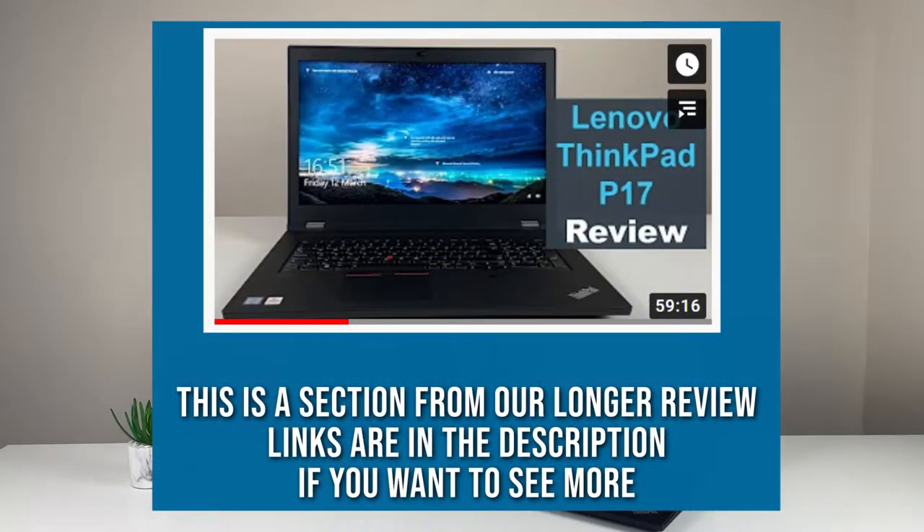Hey people, we've got the Lenovo ThinkPad P17 here. It's a review video, a little bit longer than usual, but we'll try to see if this format works. There's going to be chapters. Before we start, please do subscribe and like the channel if you enjoy the content — it's really valuable for us to get that sort of feedback.